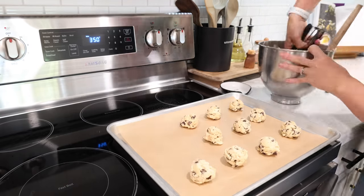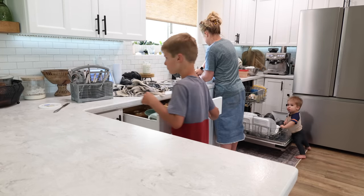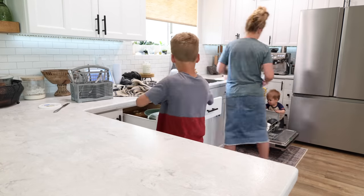Once that drywall is completed we can go ahead and get started on working on those sliding barn doors that will go on either side of this opening.